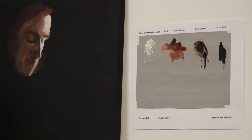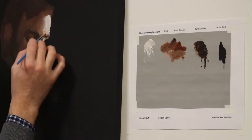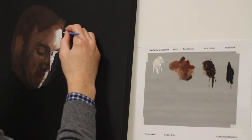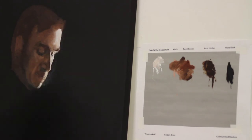Essentially you pick a point — here it's the model's left eye. Then you scale the rest of the painting around this one spot. The location of all the other features are placed relative to this one single point. When I'm in a figure drawing class, this is how I work most of the time.